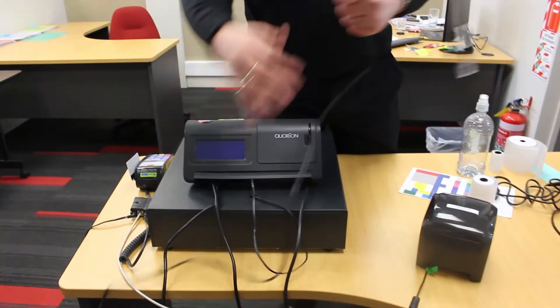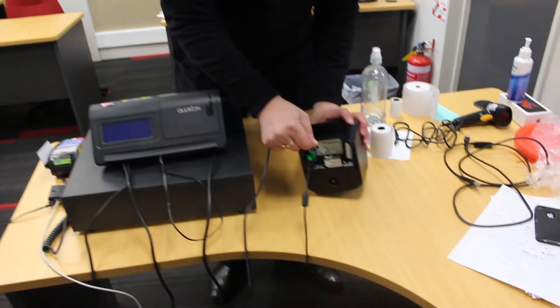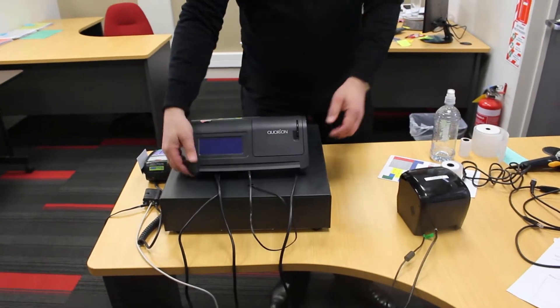The longer cable, with a white tip at the end, is the one that connects into the printer. If it is around the wrong way, the printer will not print.